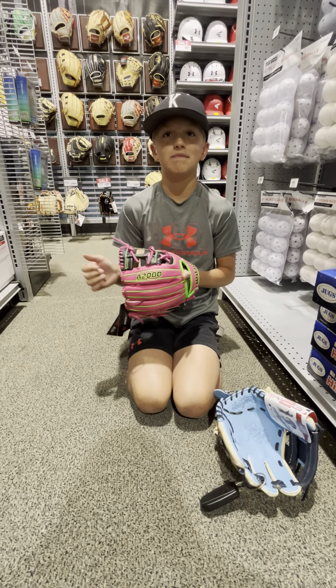Make sure to like and subscribe, and comment down below which glove you guys like more — Rawlings or Wilson. Have a good day!